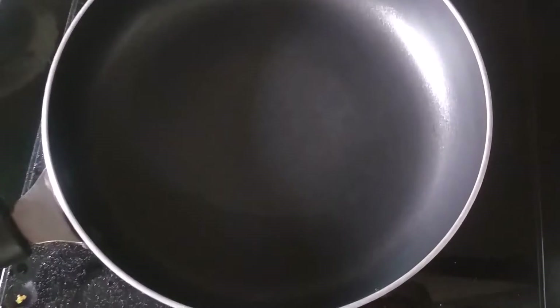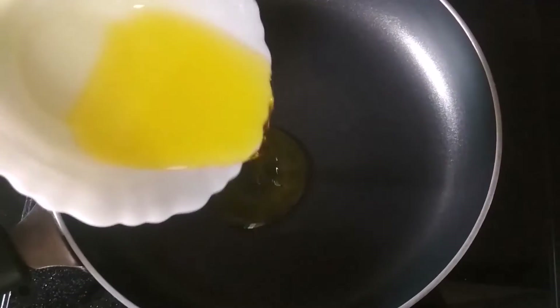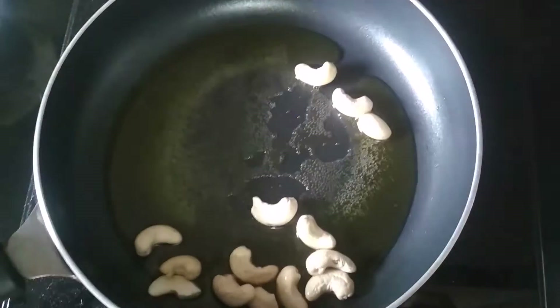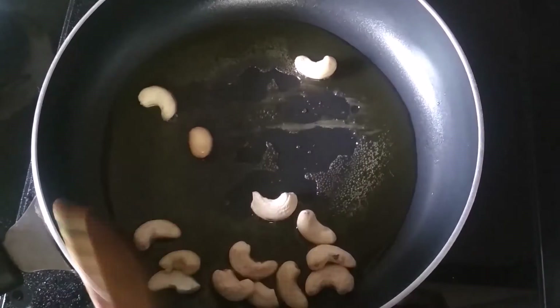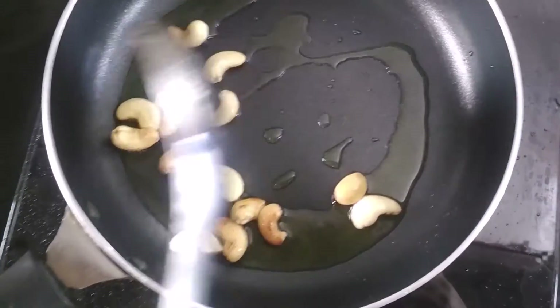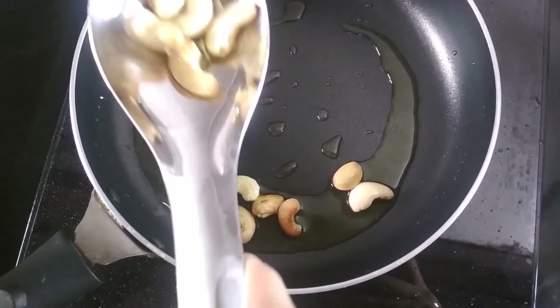Let's start. Now, take a pan and add 2-3 tablespoons of ghee. Now, add some cashews. I have to roast them until they are golden brown. Now my cashews are golden brown and I am going to remove them into a bowl.